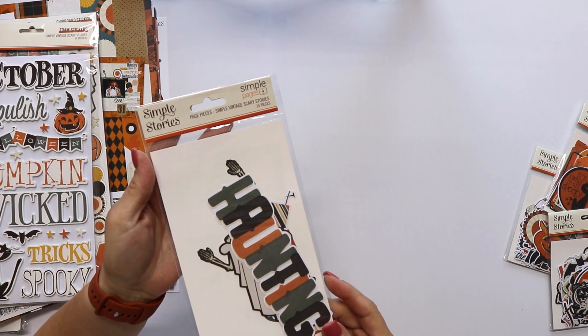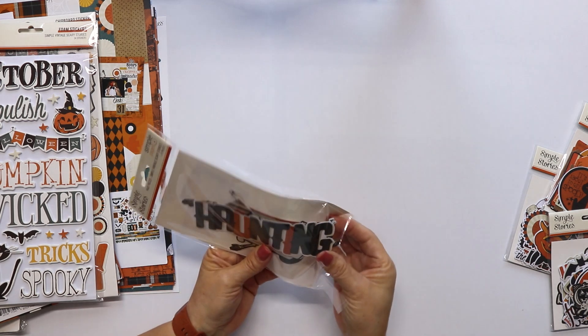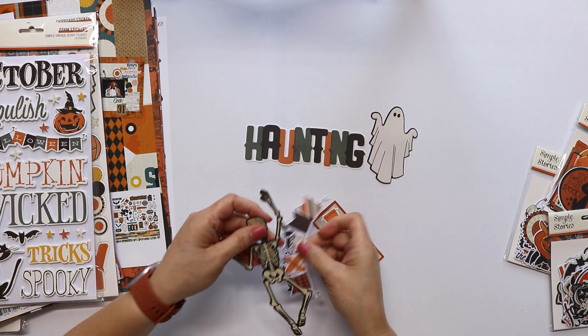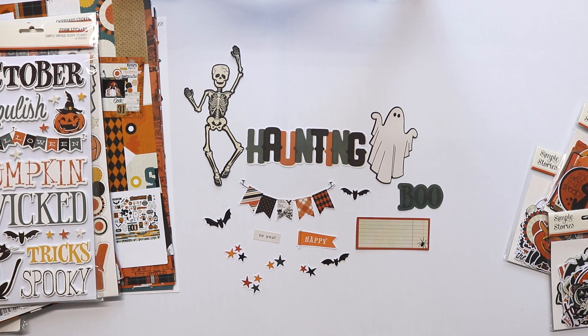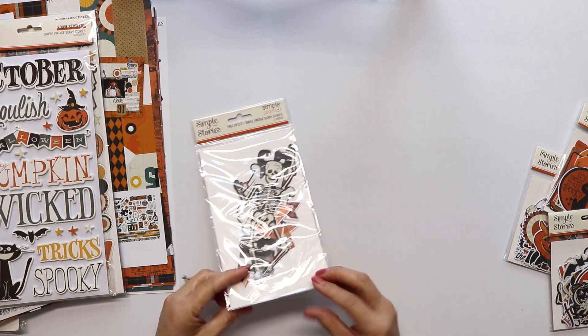These are the die cuts. Let's start with the page pieces — this one has 15 pieces. They come with a double page idea that you can recreate, or you can use them to make your own design. That skeleton is so much fun.